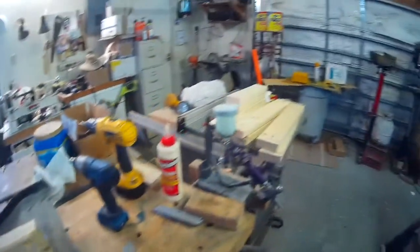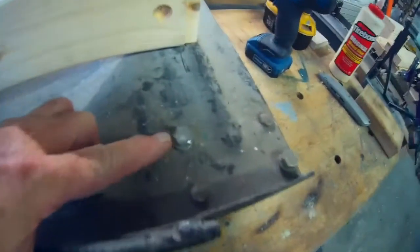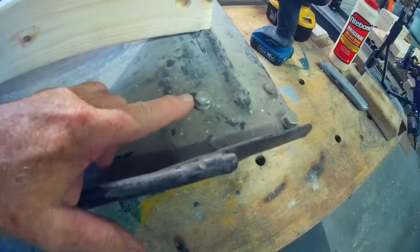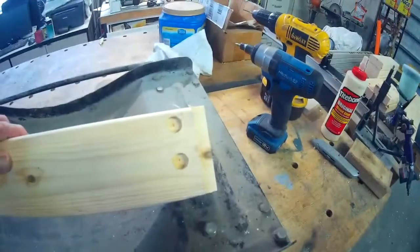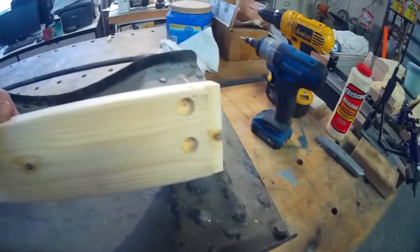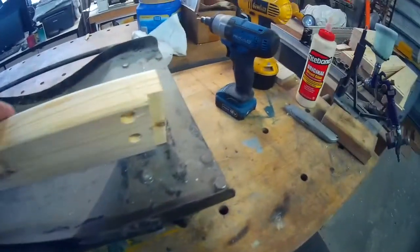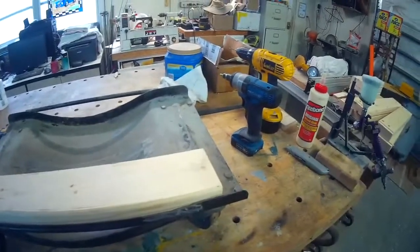I've already cut all the pieces to length and done some of the machining. But on this one here, I've apparently had to replace a bolt with a bigger bolt. So my countersunk holes that I'm using to keep it from sliding back and forth — I've got to make one of them bigger. So we'll get going and see what it does.